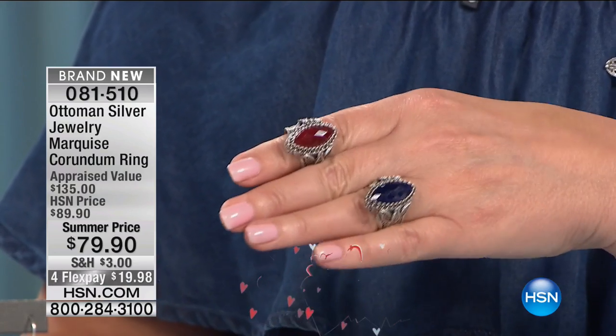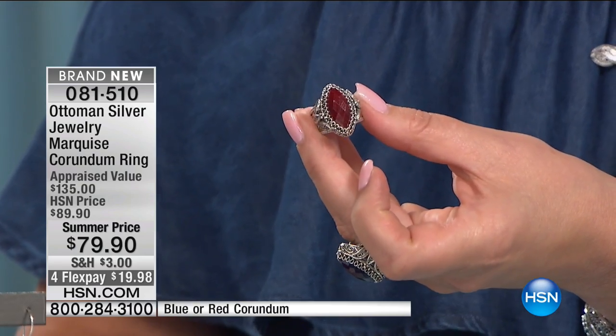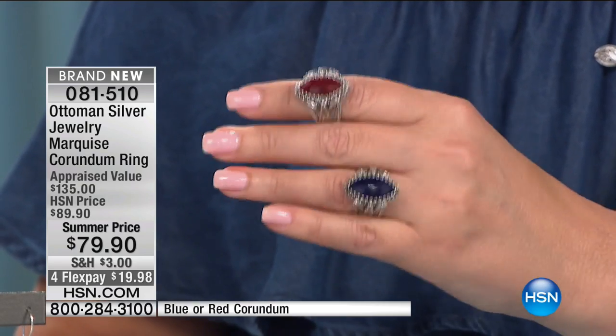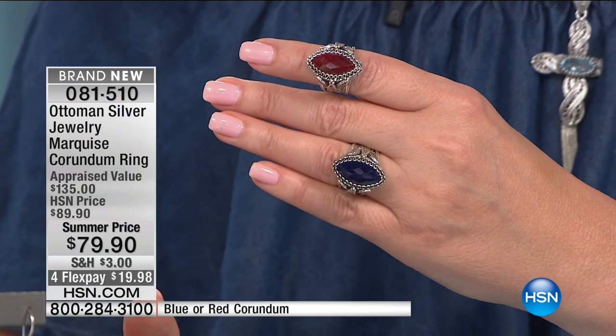And if you are looking for a new, fresh piece of jewelry — if you yourself have a birthday coming up in July, ruby is your birthstone; September baby, sapphire. Most women are not running around wearing 10-carat big corundum solitaires. Unique — you'll find it nowhere else but here at HSN.